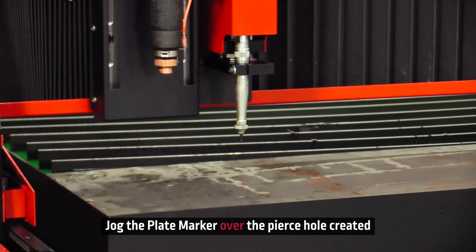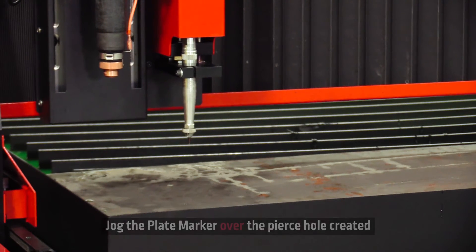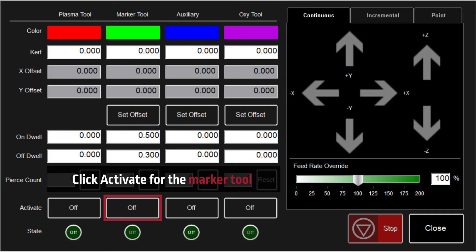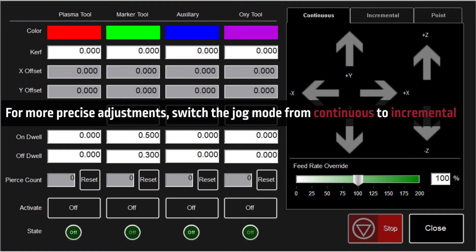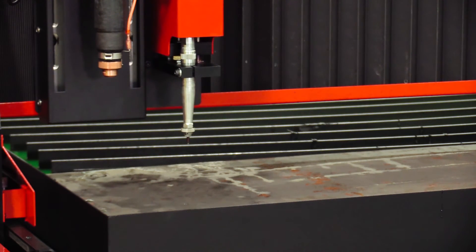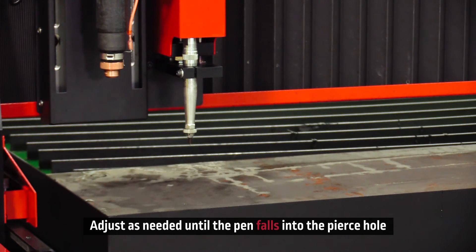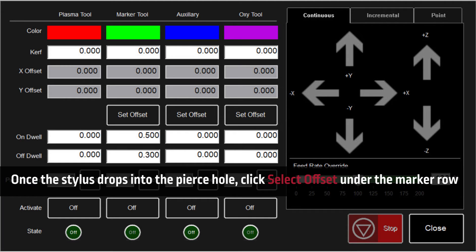Once the plasma has pierced the material, click the plasma activate button to turn off the plasma torch. With the plasma torch off, jog the plate marker over the pierce hole that has just been created. Click on activate for the marker tool and adjust the pen's location to the exact pierce location using the jog keys. If you need to be more precise, switch the jog mode from continuous to incremental. Adjust with the jog keys until the pen falls into the pierce hole created by the plasma torch.